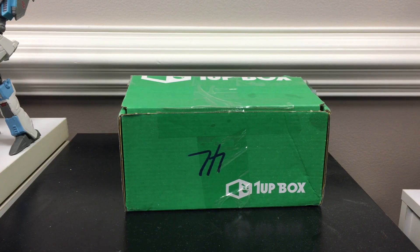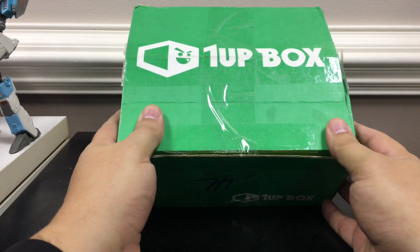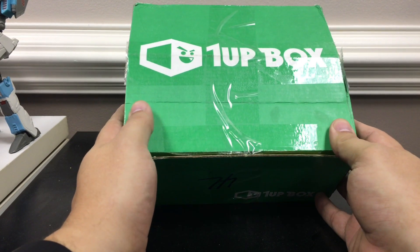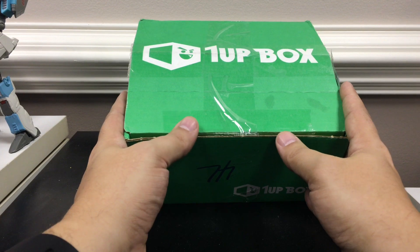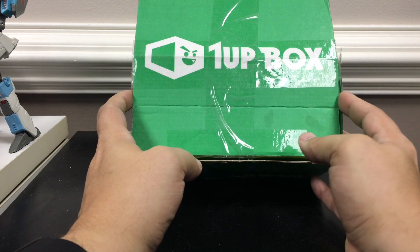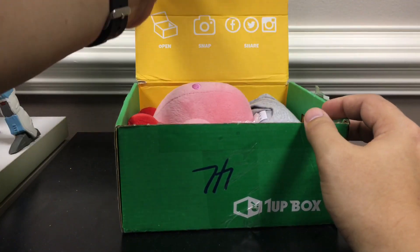Here's the video for this month's 1UP box. It has already been opened — it came on Friday. I have a nine-year-old, so sometimes if these things come in during the week, I'll bring them in and open them up on camera live, but when you've got a curious nine-year-old, it is hard to keep them sealed at the house. So here's the 1UP box for February 2016.